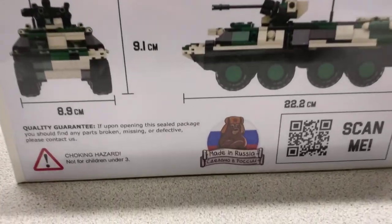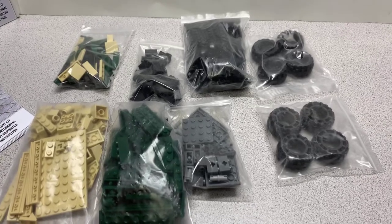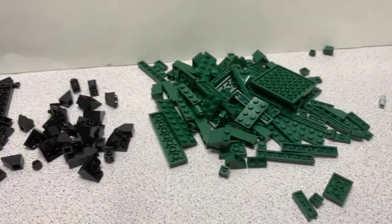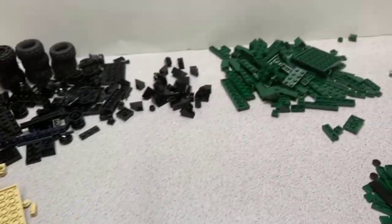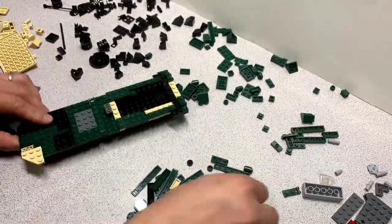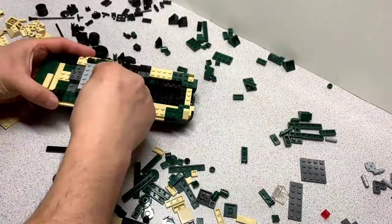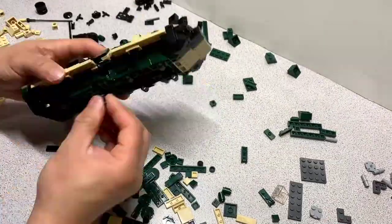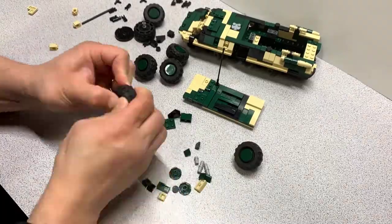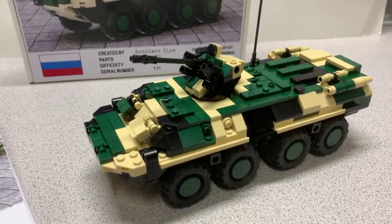I love that logo — made in Russia. With the box opened up, here's the inside: eight bags included along with your instruction book. Let's build it. And here's the set complete — there is your vehicle.